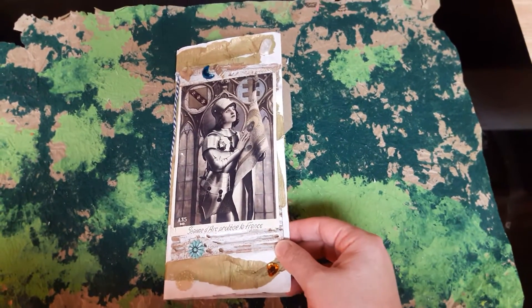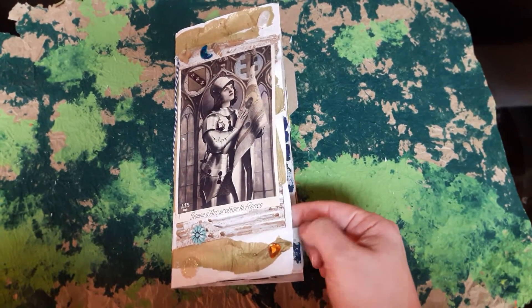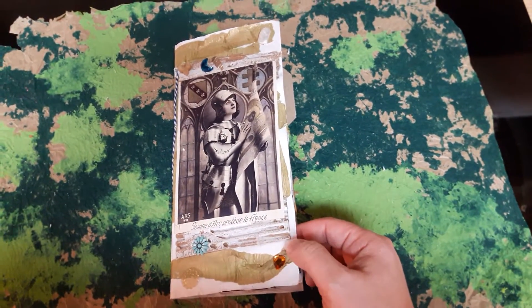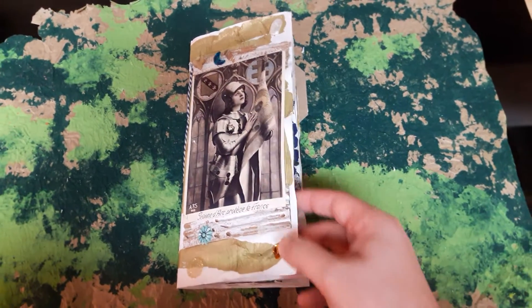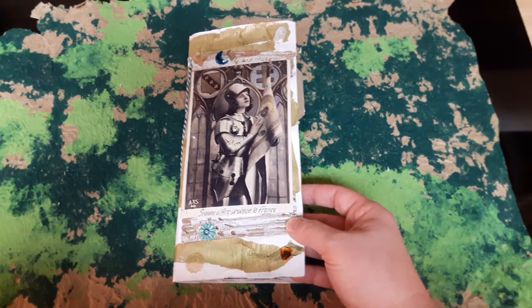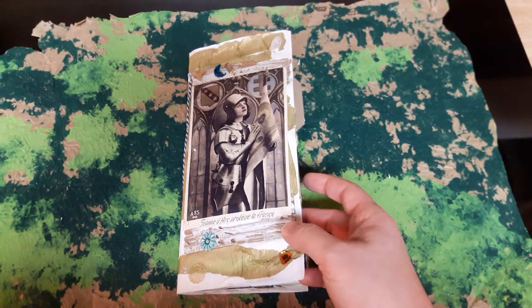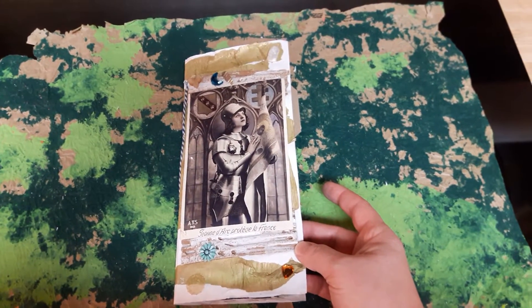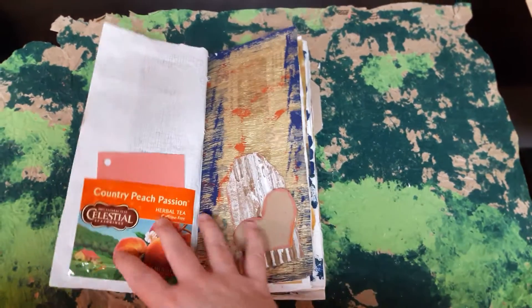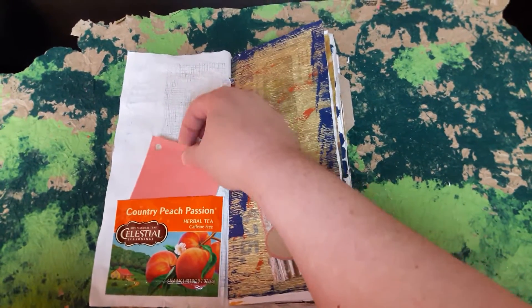Here's another junk journal I'm working on. This is entirely made from junk mail envelopes that I sliced open and made into a little journal. All the background paper is from that. You can take things you'd normally consider trash and make something out of it. It's not finished by any means — I haven't written or stamped anything yet, but I thought I'd just show what I'm working on. It's a junk journal, so you use junk.